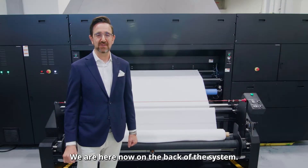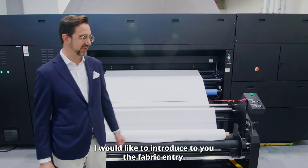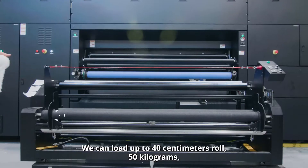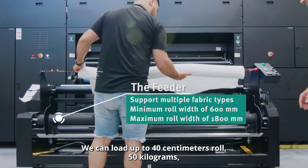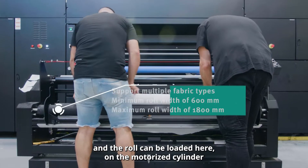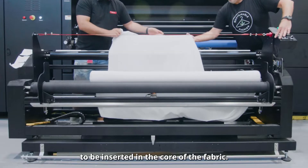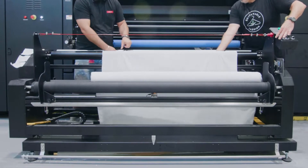We are here now on the back of the system. I would like to introduce to you the fabric entry. We can load up to a 40 centimeter roll, 50 kilograms, and the roll can be loaded here on the motorized cylinder, or we have an optional shaft to be inserted in the core of the fabric.